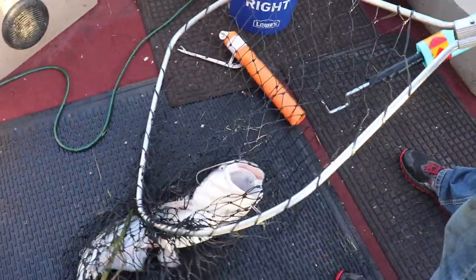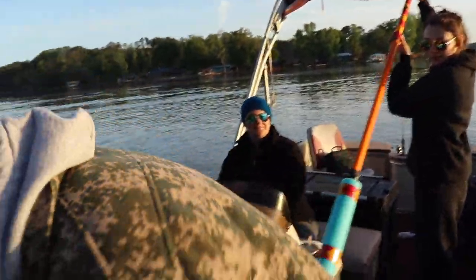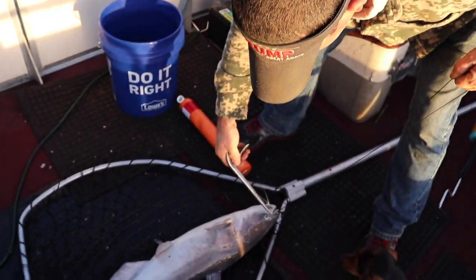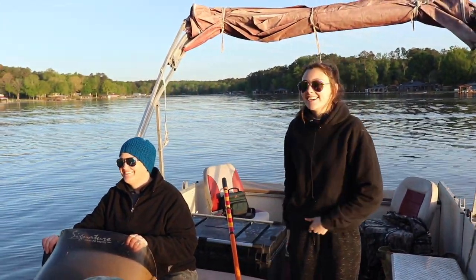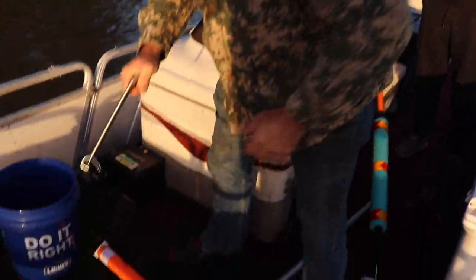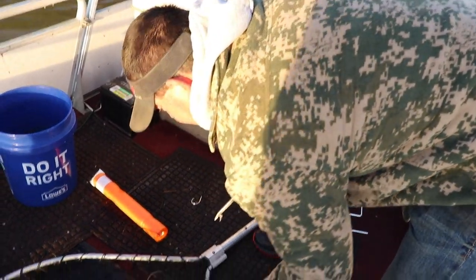Good fish there — about ten pounds! Only the second jug — two for two. That's the channel right there.